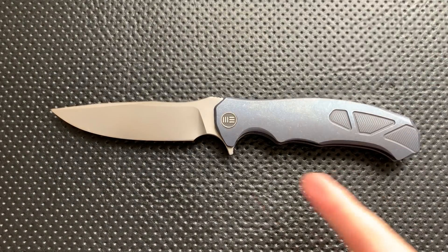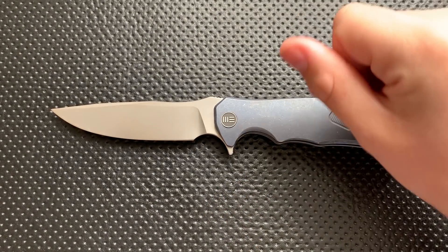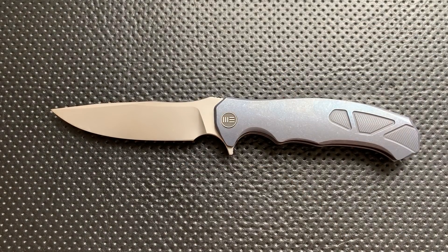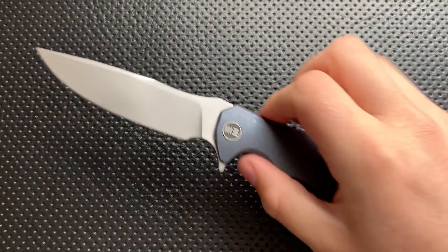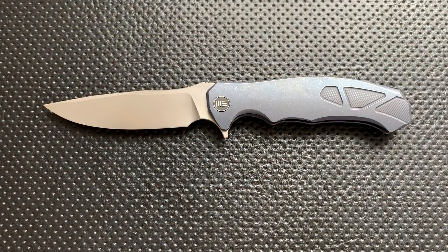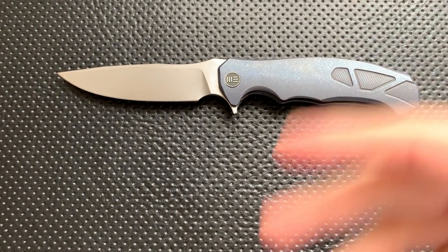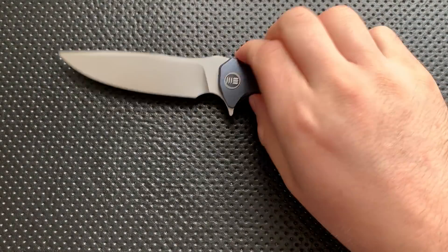Hey everybody, Nick here, and today I've got a review for you of this little guy. This is the We Knives 910-037. First off, I want to thank my buddy Nehemiah over at the Metal Effort Channel here on YouTube. He is a relatively new YouTuber doing some really great work — you should check him out. He's been loaning me knives, I've been loaning him knives, and he's local to me. So thank you very much for that, Nehemiah.